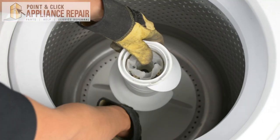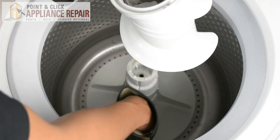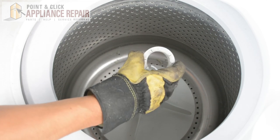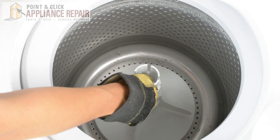Once you've got the screw loosened up enough, you can just pull up on the auger and that whole piece will come right off. Now I'm going to take off this plastic ring from the agitator base, and then I can pull out the whole base.